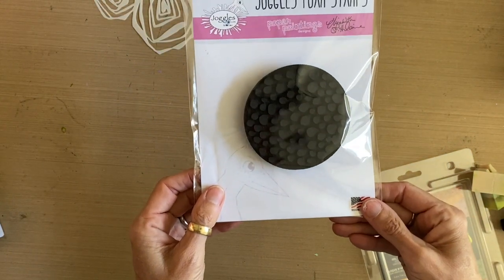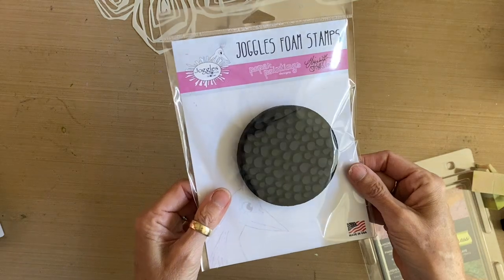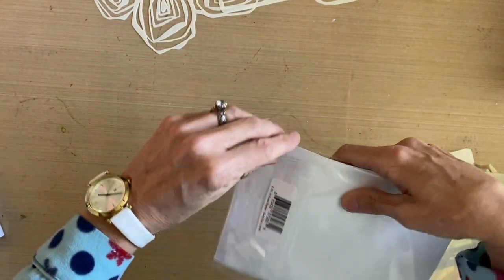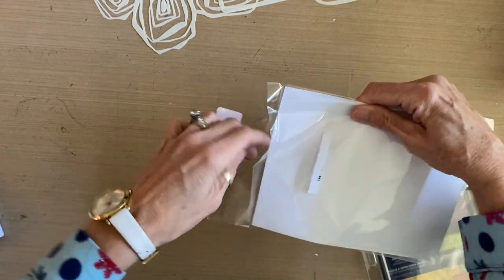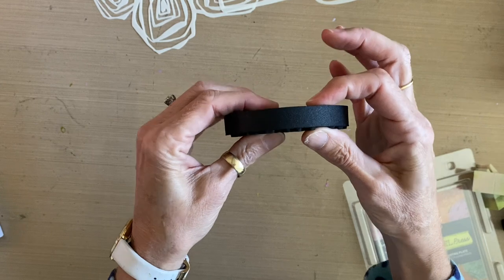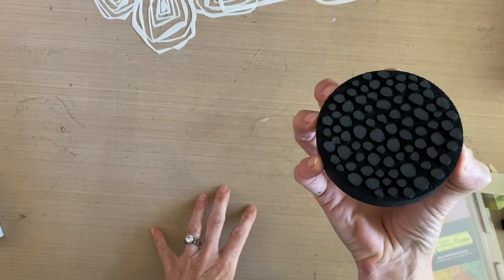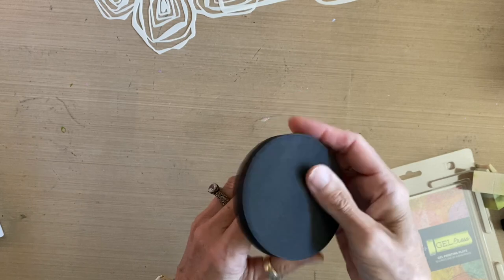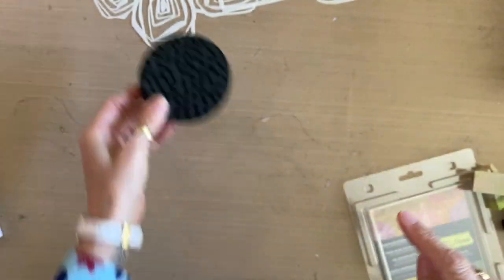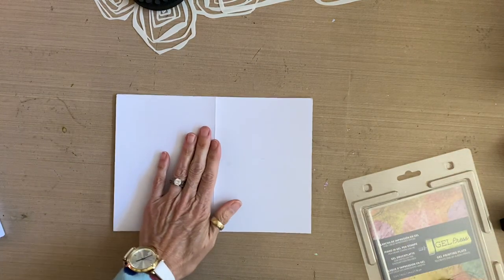I'd also like to incorporate one of my favorite Joggles foam stamps that I designed. This is a brand new one courtesy of Joggles called Seed Pods. Let's open that up — it's a foam stamp about an inch thick, easy to grab on the edges without getting your fingers on the paper, lightweight and easy to store, and it's got a fun seed pod pattern on it. We'll incorporate that somehow, so let's get started.